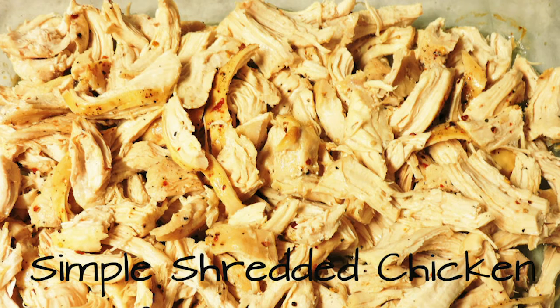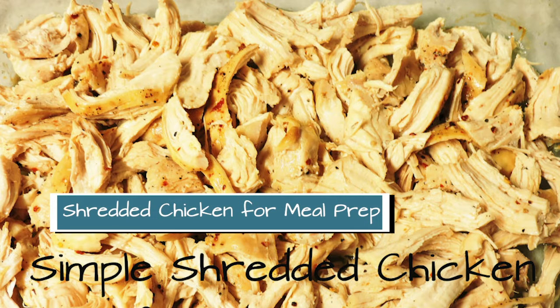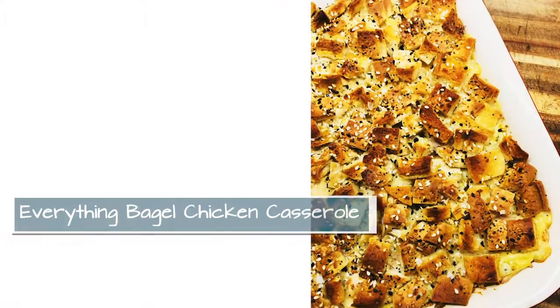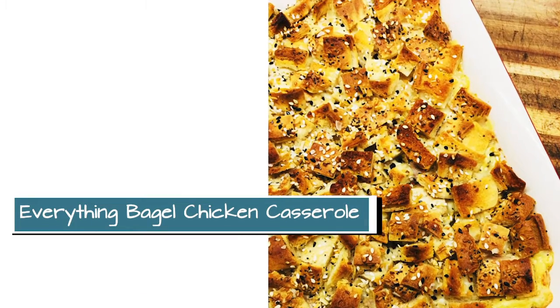You can also find them at CooksWellWithOthers.com, along with lots of other recipes. So I'll go ahead and get started with this week's weekly meal plan. The first recipe that you're going to make on the weekend, or when you have a little bit of extra time, is that meal prep chicken. You're going to shred that up and keep it in the fridge, and you're going to use that for our first recipe of the week, which is Everything Bagel Chicken Casserole.